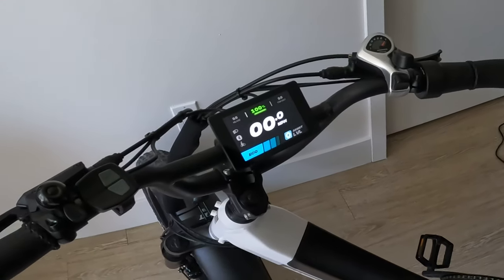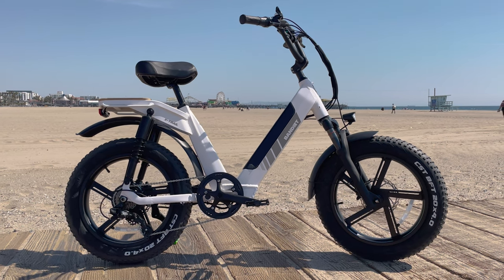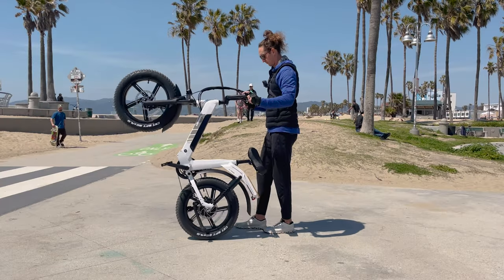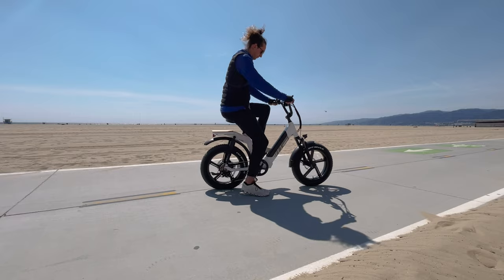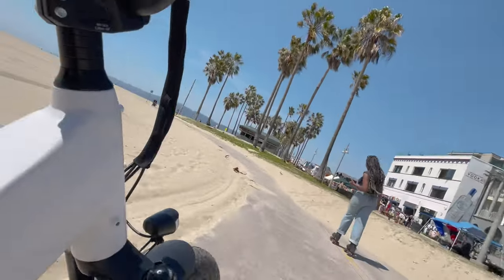Today we're going to review the Bandit X-Trail Lite. This is a 750 watt hub drive moped style e-bike. It's got a 14.5 amp hour battery pack and 696 watt hours of energy.